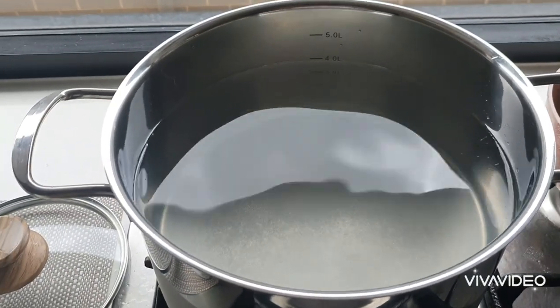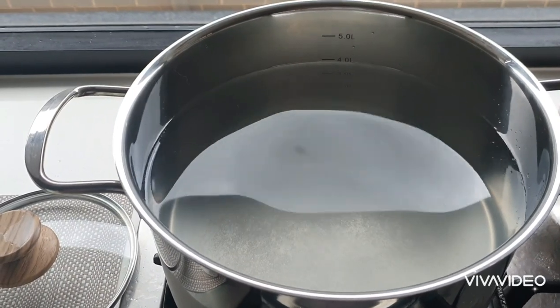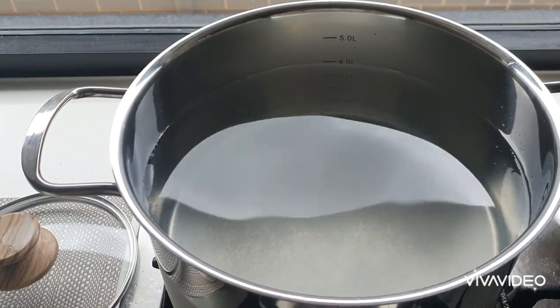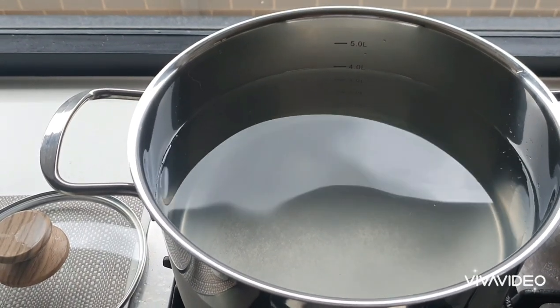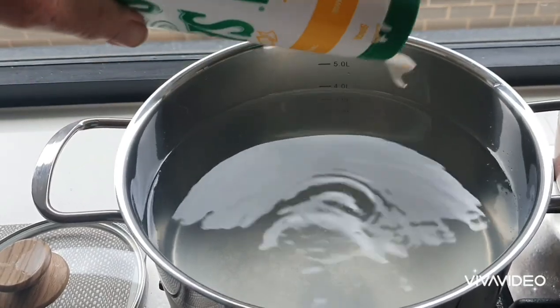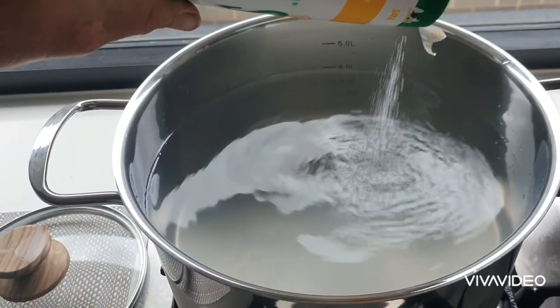To all my viewers out there, this is a video to show you how I cook yabbies. You can either fill the pot full of water or just enough depending on how many yabbies you have. Get it boiling, and as it's heating up just put a lot of salt in there and wait for the water to come to a boil.